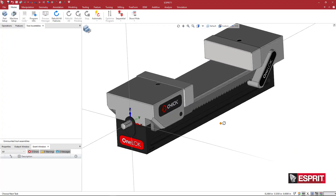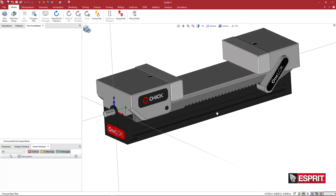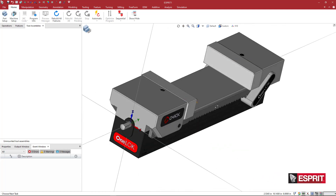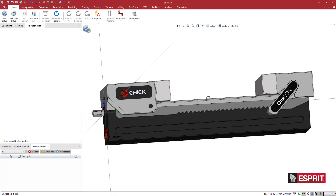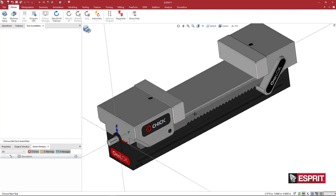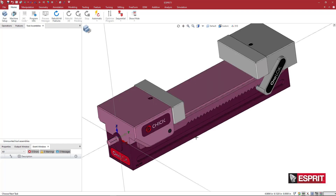Let's go back to Esprit. Here we see the full assembly. Chick has colorized the model, which looks really great — we don't have to do any colorization ourselves. What we have here is a single jaw vise where one jaw slides back and forth and the other jaw is fixed to the base.